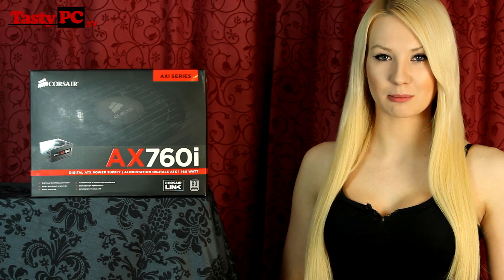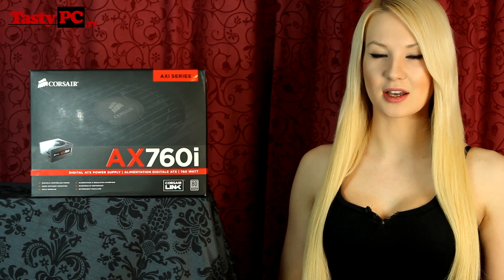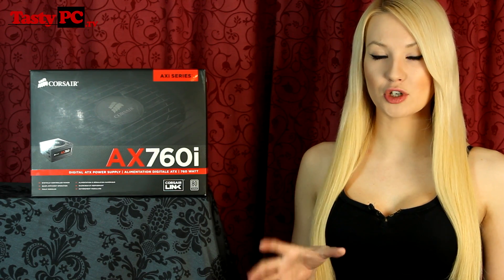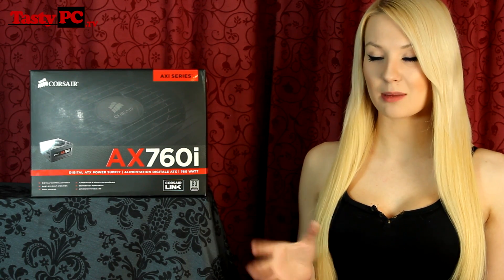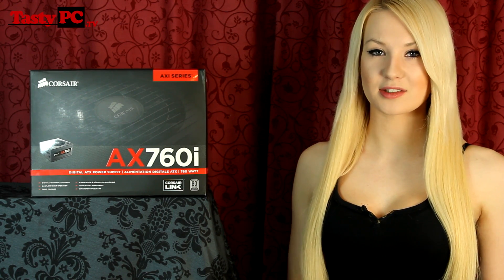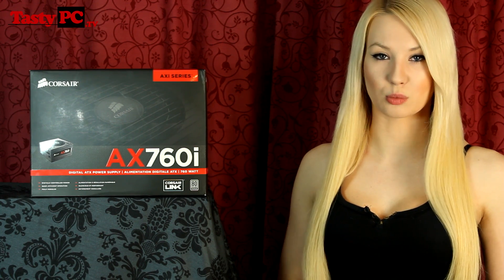Corsair is going to be refreshing most of their power supply range, increasing the efficiency within each line, and the AX series is now going to be split into two tiers. The new AX which is going to be 80 plus platinum efficiency rather than 80 plus gold efficiency, and the AXI series which is the same as the new AX but also includes the digital Corsair Link features. The AXI is going to be available in 760, 860 and 1200 watt versions.